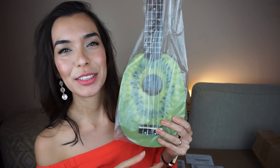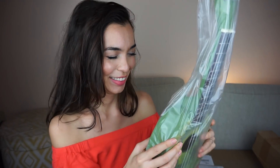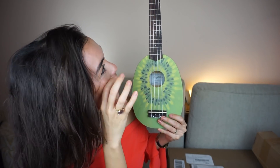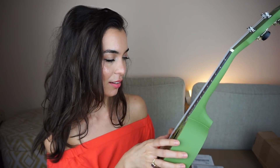Oh my goodness, I'm sorry, I have to look at the viewfinder because it just looks so cute. How exciting! Okay, I just tuned the ukulele.